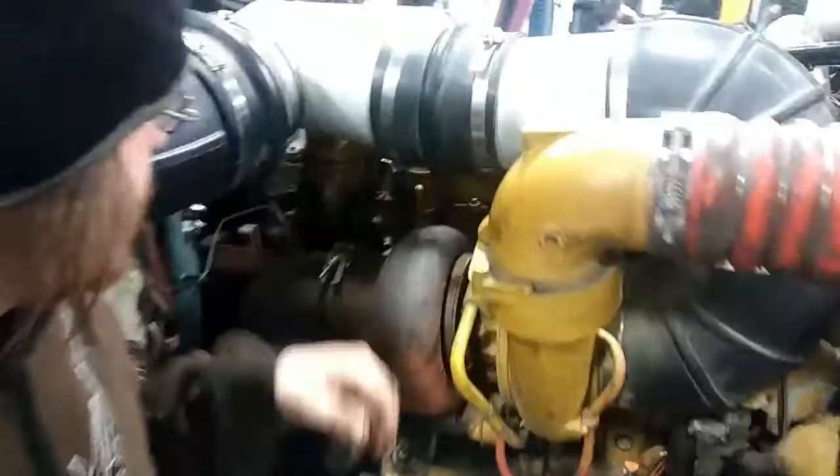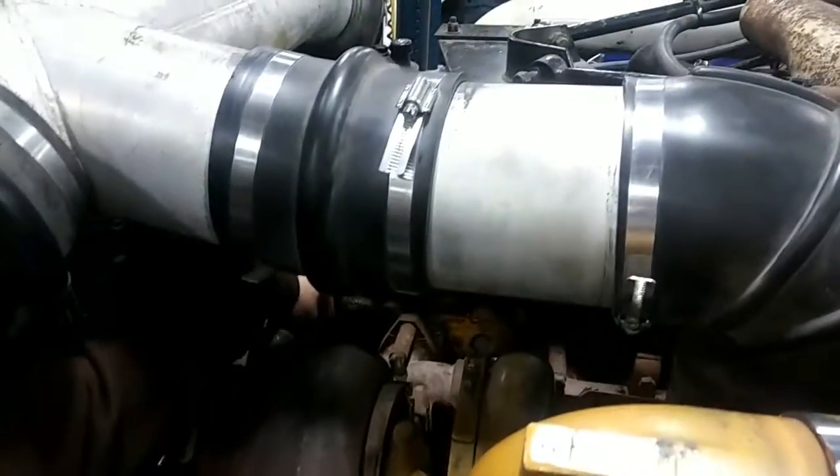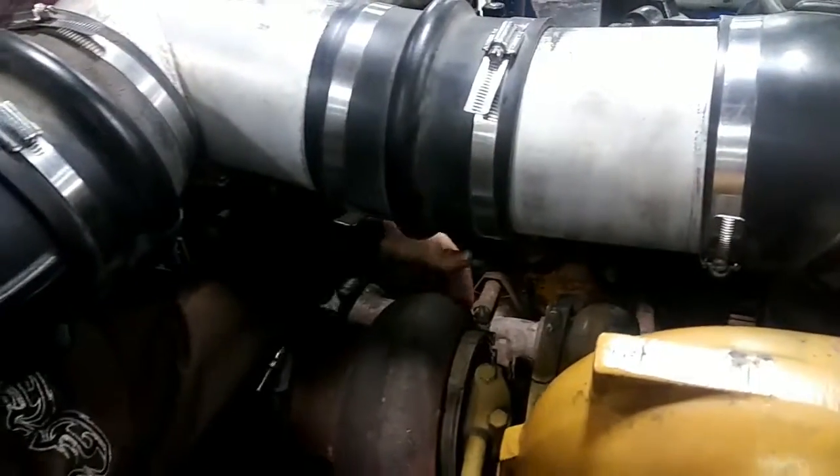Exhaust manifold. The exhaust manifold is located on this side of the engine, right here behind the turbo. It's used for funneling exhaust gases into the turbo and out of the exhaust pipe.